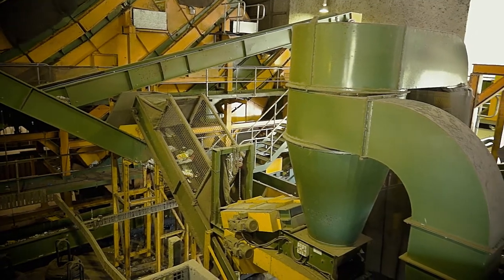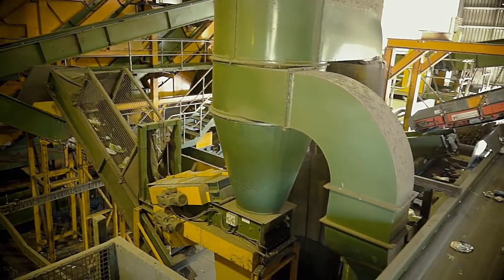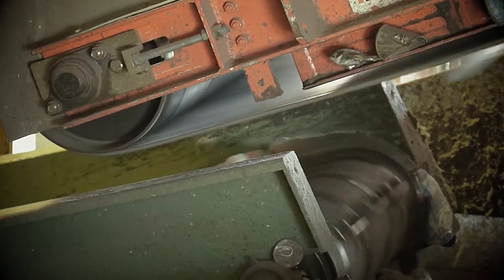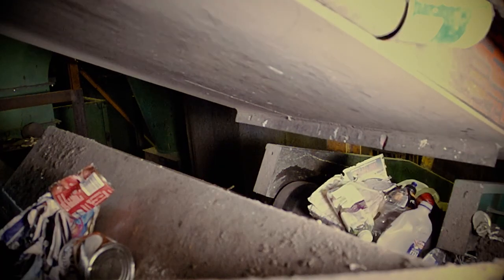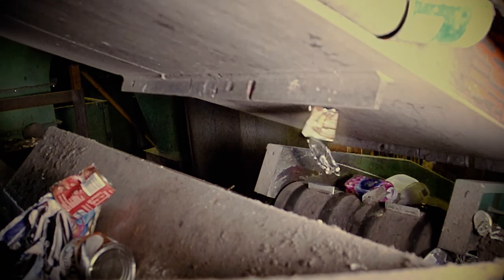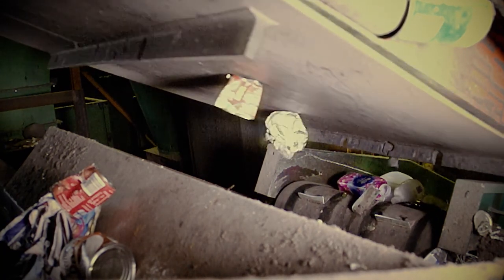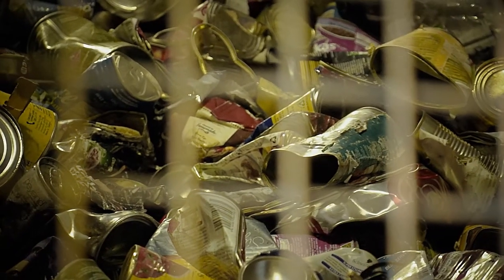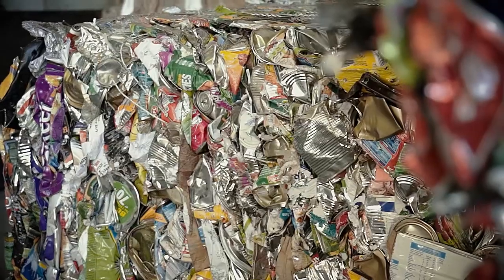The cans that previously rolled down through the screen begin the next step with super strong magnets that attract steel. A magnet is used to separate and sort steel cans from the stream, moving them to another conveyor and onto the appropriate holding container. The magnet attracts the steel then directs it into its bunker, ready to be baled and compressed into blobs, then manufactured into new steel cans.